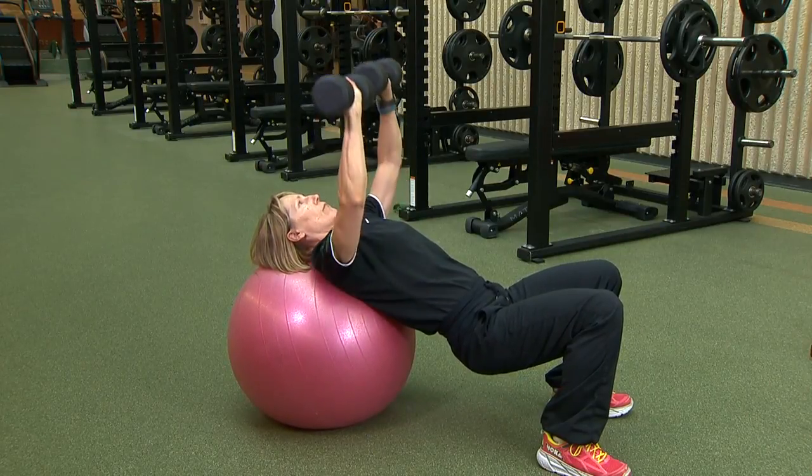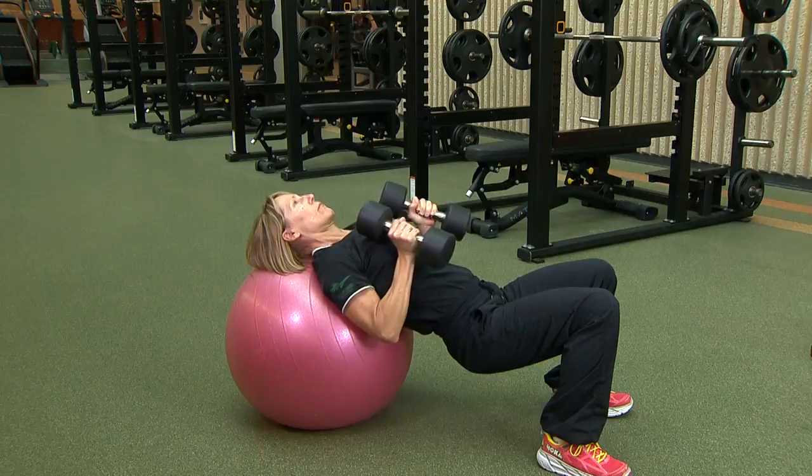The ball also introduces stability, forcing your core to engage while performing the exercise.